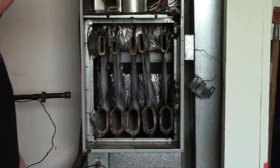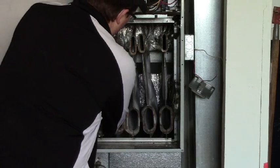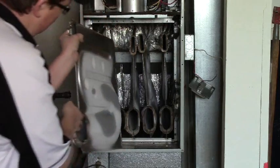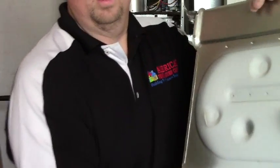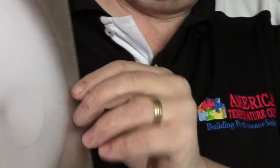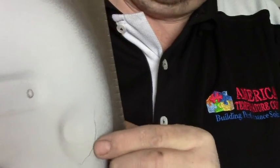These are your individual cells that make up the heat exchanger. A little hard to see here. Here is your crack. There is another crack — right here.